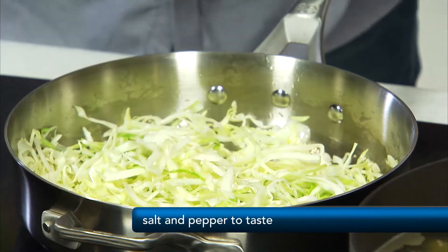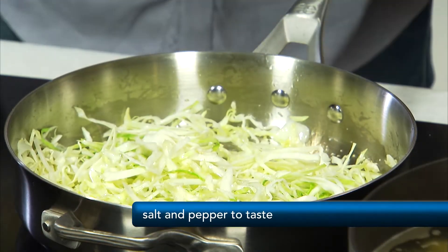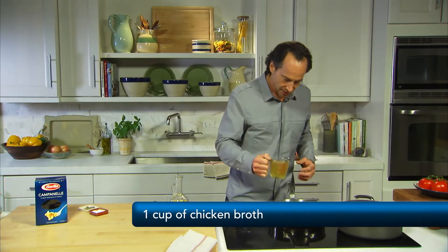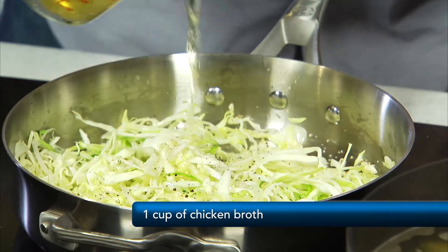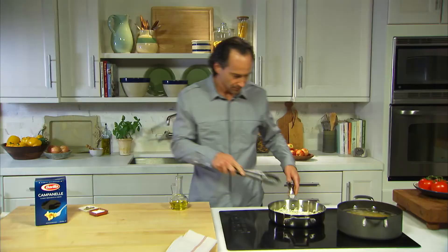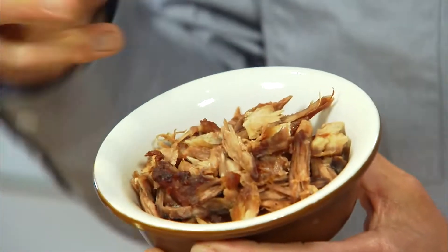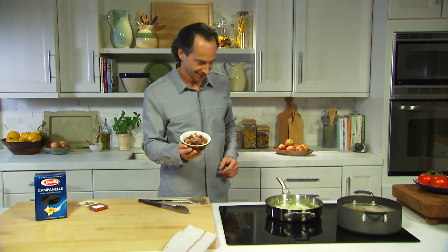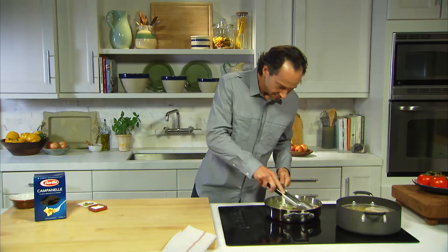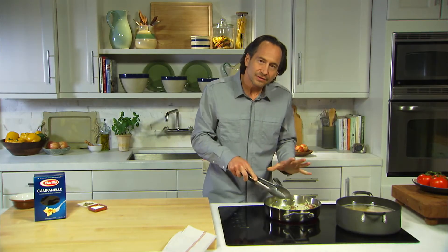Gonna add a little salt and pepper. And then our broth is gonna help cook the cabbage down and make it nice and tender. So when the ribs cooled down, I shredded the meat — it just fell off the bone. Now we're gonna add it to the sauce. We're gonna let that cook for just about five minutes and we'll be ready to add the pasta.